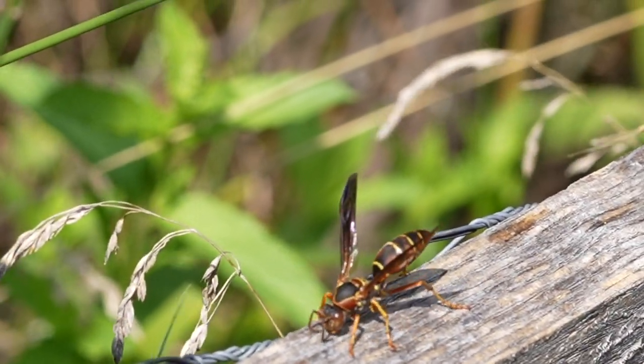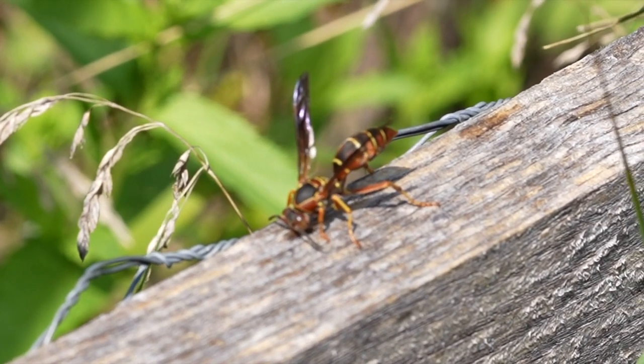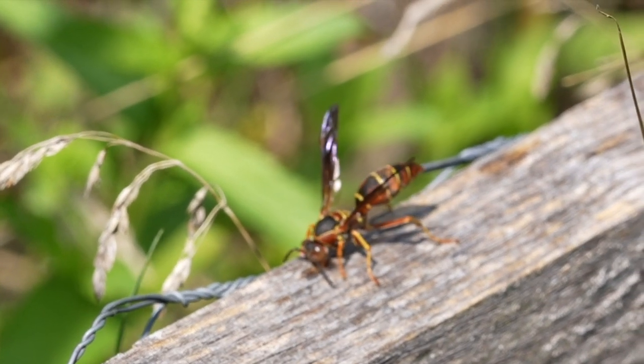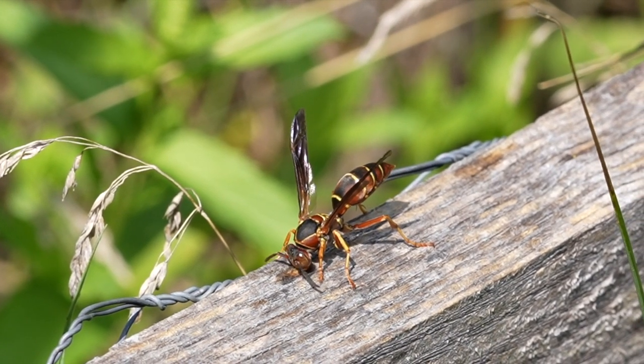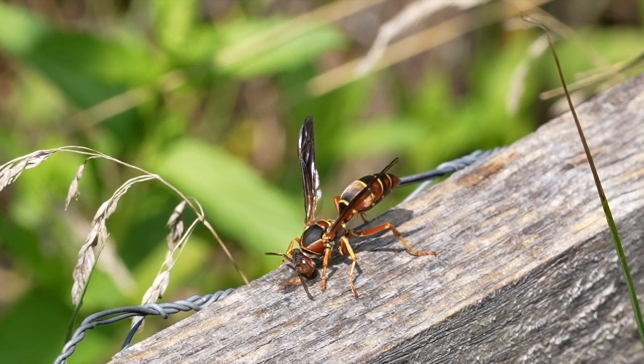We're going to slow down the speed to slow motion a little bit here, so you can see this wasp as it deposits fluids onto the wood — you can see the darkness of the moisture spreading out around the area where she's working. It's interesting because the enzymes immediately begin to help soften that wood, and she starts following the grain of the wood, just pulling out bits of it as she goes.